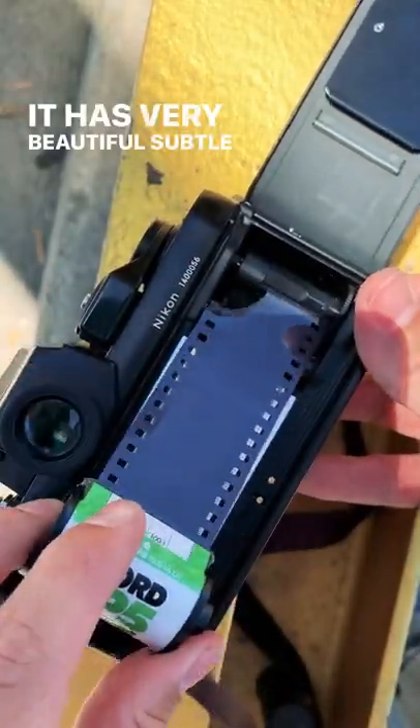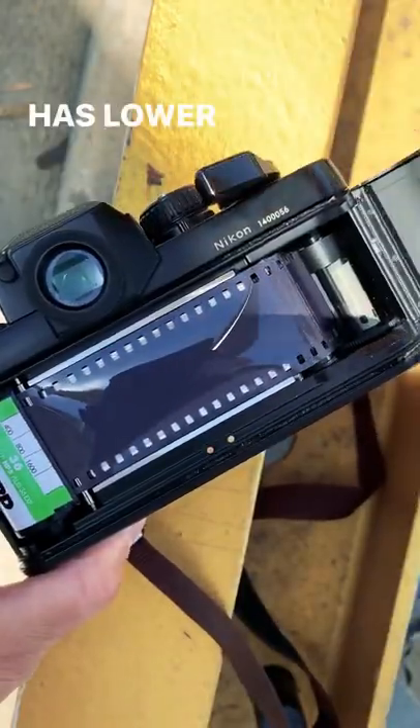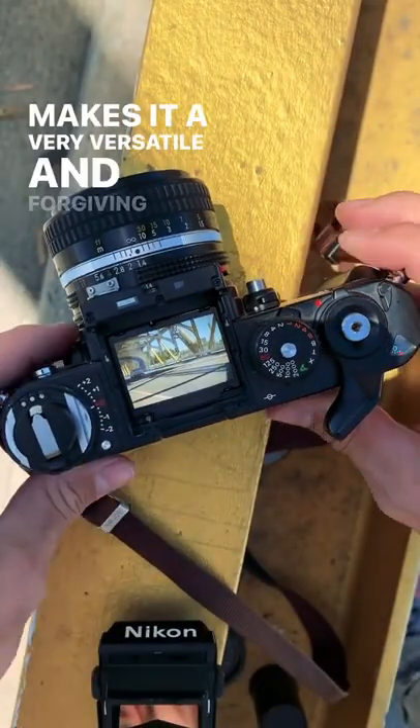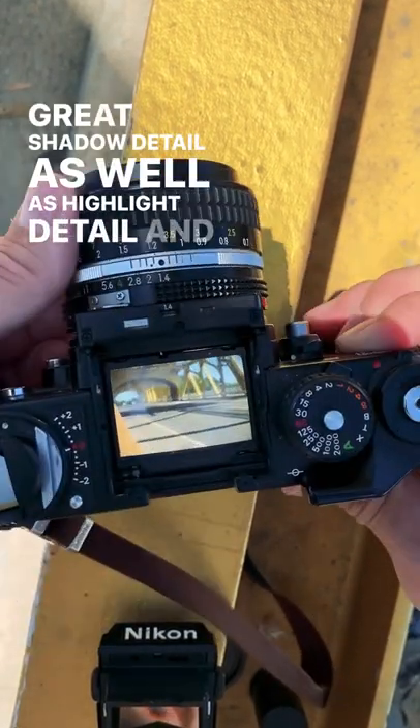It has very beautiful subtle tones. Its grain is noticeable but very pleasant looking. It has lower contrast with very high exposure latitude, which makes it a very versatile and forgiving film because it has great shadow detail as well as highlight detail.